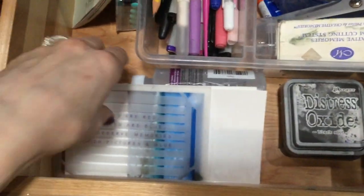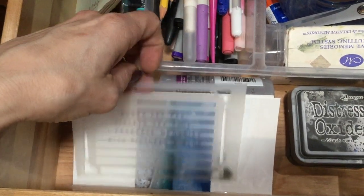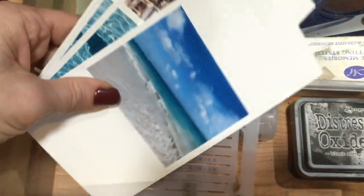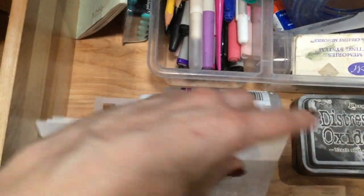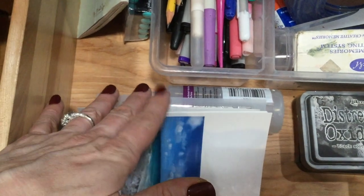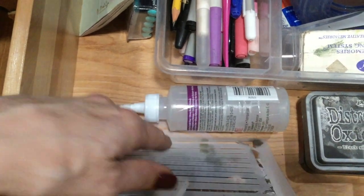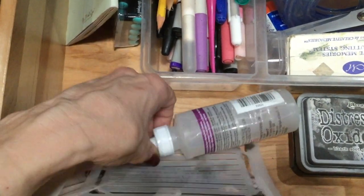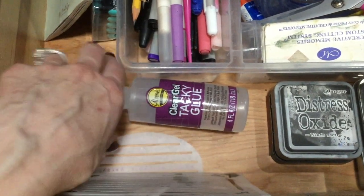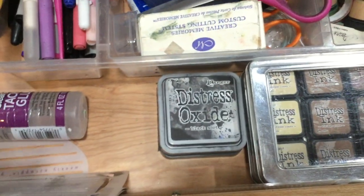Also in this drawer, I have some templates you could use to make lines to journal on — I use those occasionally, not too much. I have some extra photos; I don't like to have extra photos hanging around, but for right now I'm keeping those handy. I have my Aileen's Gel Glue — that is my favorite glue that I'm using right now. Sometimes my favorite glue changes, but I've been using that for quite a while.